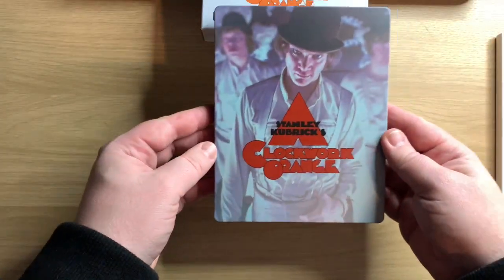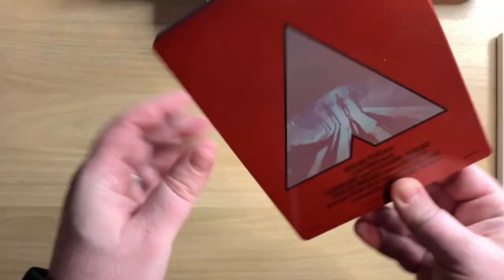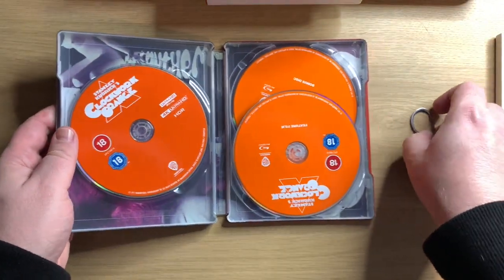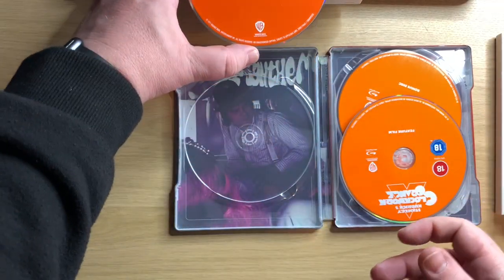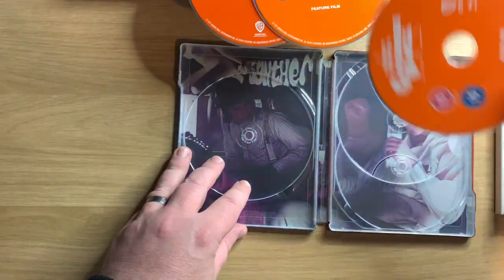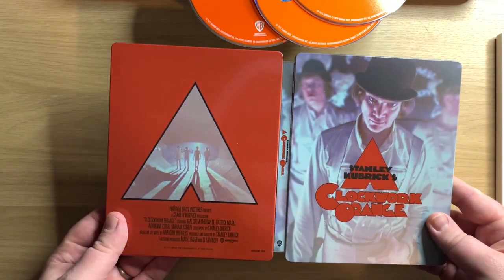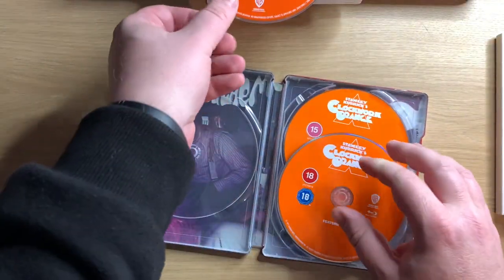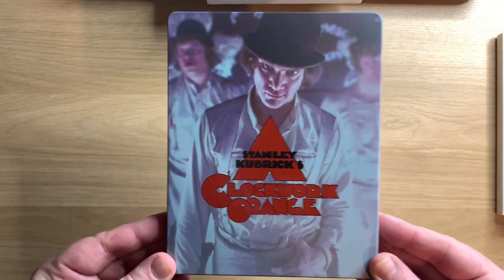Let's have a look at the steelbook — that looks quite nice. Lovely gloss on it. Let me have a look in here. So we have the 4K disc, the Blu-ray disc, and then the bonus disc. And that's your inside artwork. That's nice, that. That is your steelbook — that is really nice.